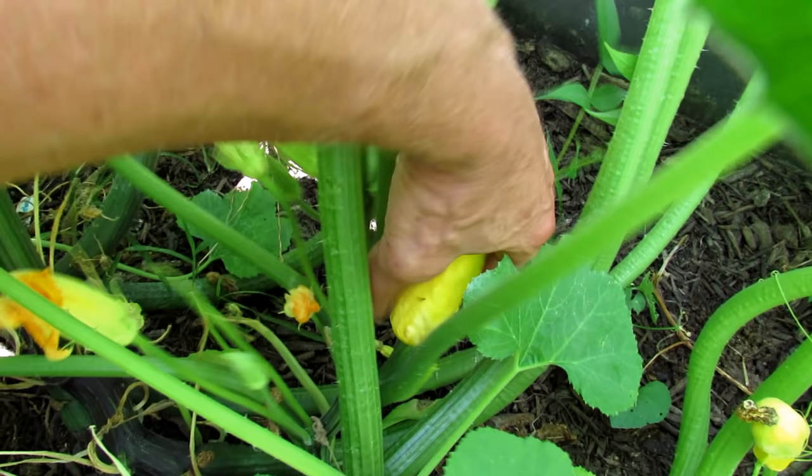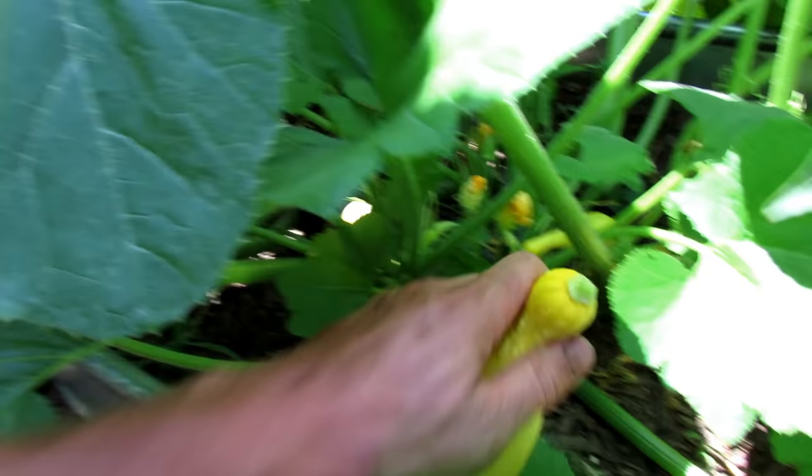They just break off when they're that small. Just lift them up, and they just snap right off. We'll grab the last one in there - just lift it up, and the tip breaks right off. So that's three quick squash on that one plant.